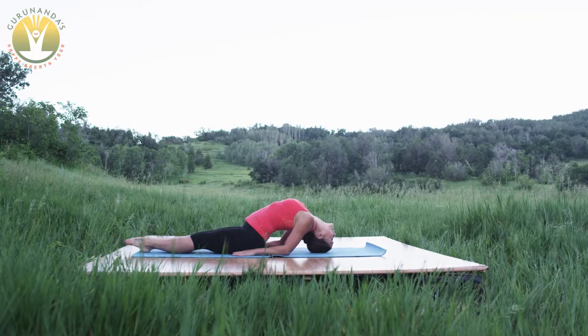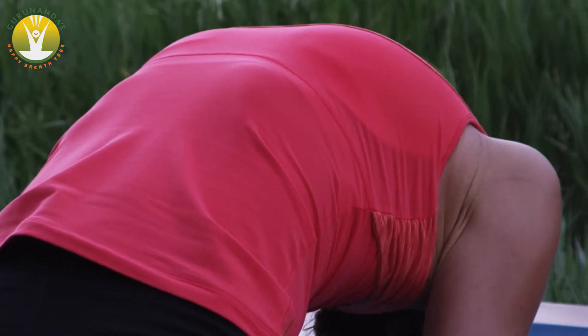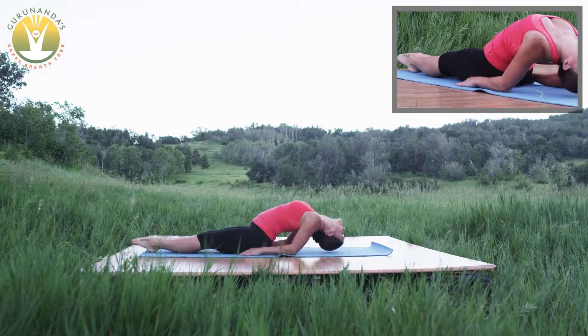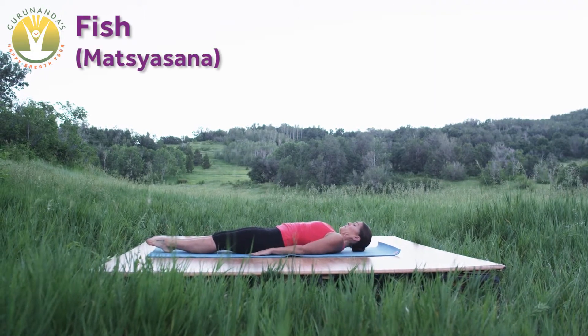Allow for smooth, full three-part breaths, filling all the nodes of the lungs. The respiratory system receives a rejuvenating rush of life energy. Gently lower the whole body flat against the earth and delight in the wholeness of your spirit.